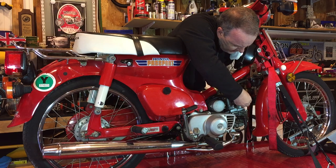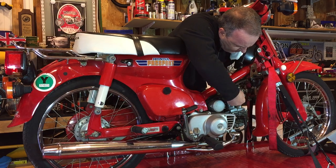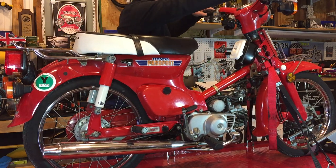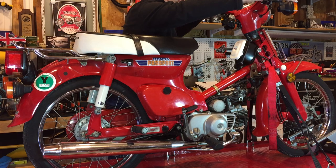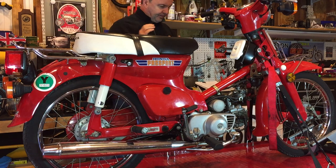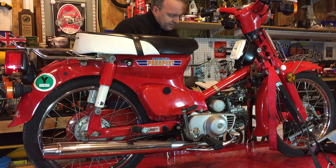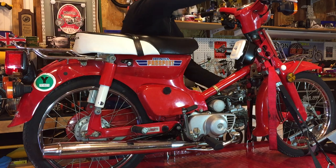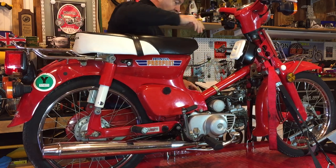Fuel, maybe. I think the fuel coming through might just take a little minute to come through. Let's try it without the choke.